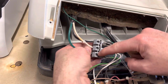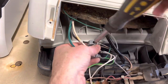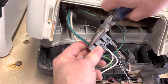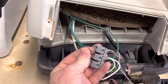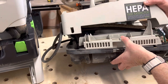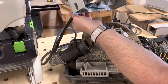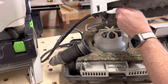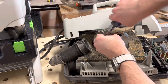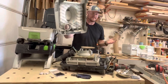If I just loosen these screws I should be able to pull the wires out. There we go. We should be free, so let's back this wire out. I wonder if this zip tie is going to give me trouble — yep. You must cut this zip tie.